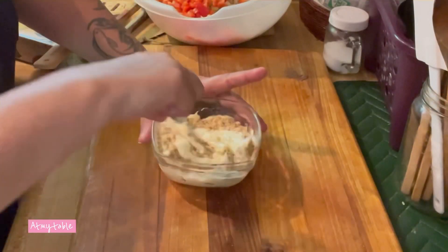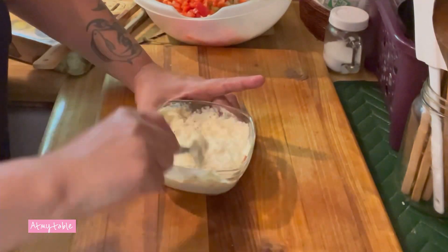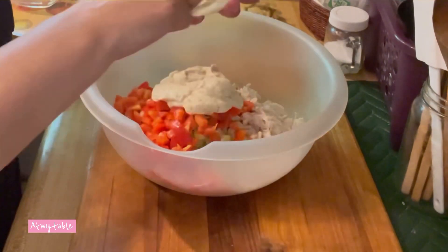Mix your mayo and your mustard — really you can use any mustard that you like. I use stone ground because that's my favorite. Pour that over your chicken mixture.